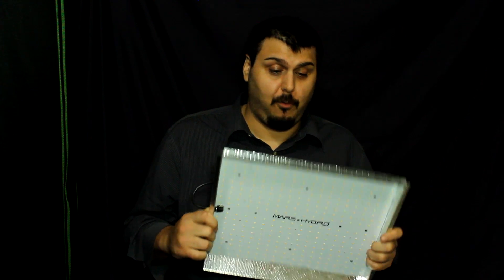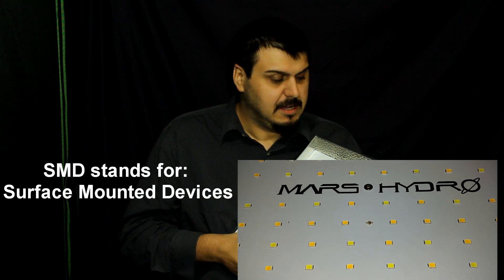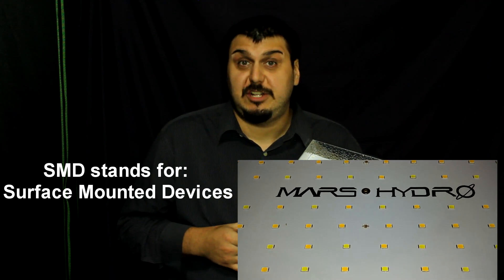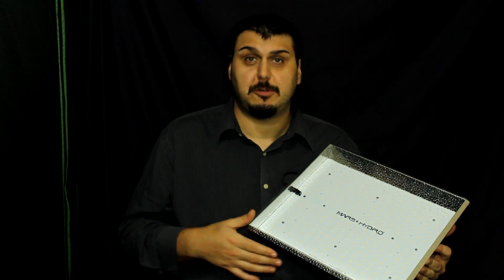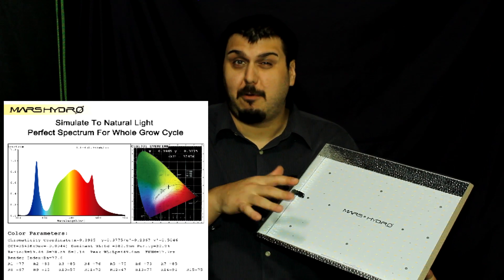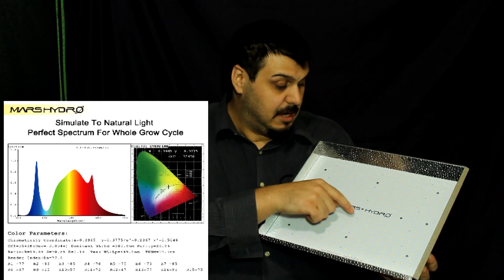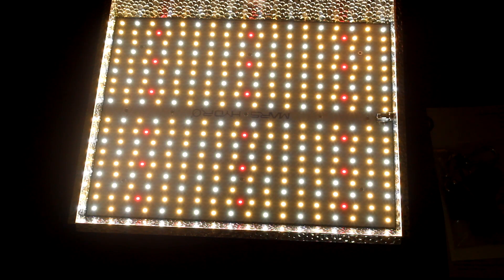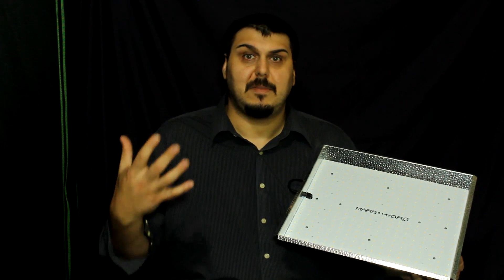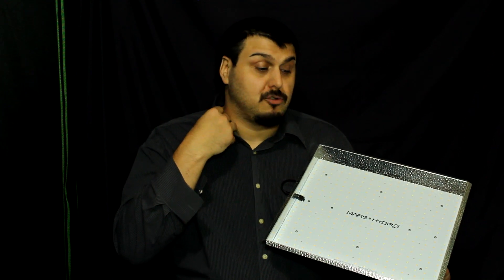It's actually made of 342 SMD LEDs — surface mounted device LEDs. It's a newer technology and it is very efficient. As you can see from the spectrum here on the screen, it does have a nice peak at about 440 nanometers, which is going to be your blues. And you'll see also at about 660 nanometers, where we also have these deep red LEDs in there as well, which makes up a pretty nice spectrum. It is a sun-like spectrum, so it's not going to be purple like some of the other lights that you see. It's going to be bright like the sun and it's going to have a nice spectrum to it.